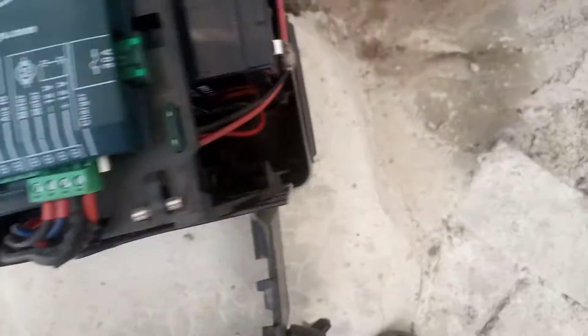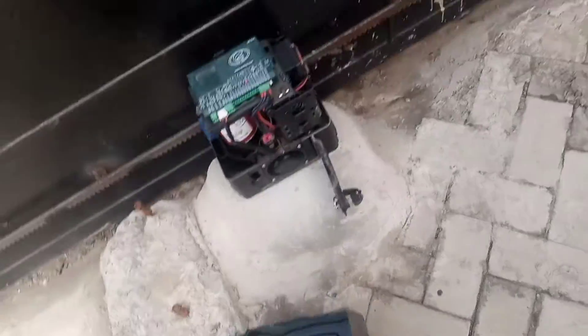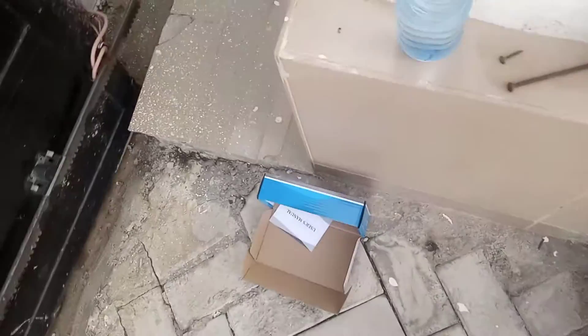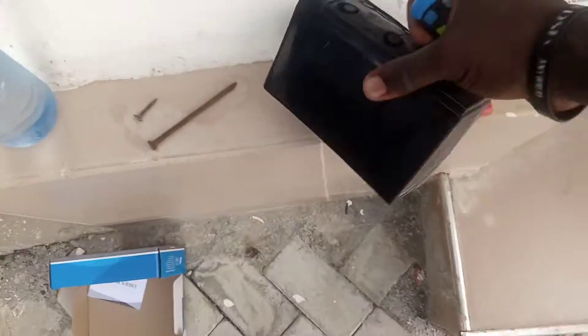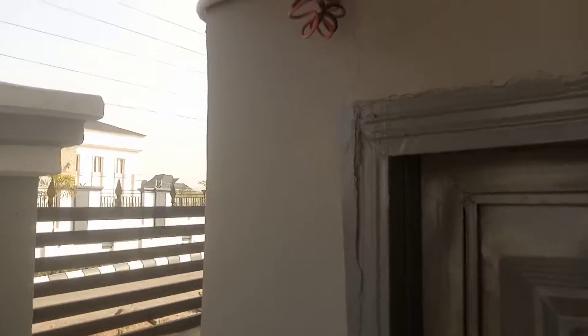This is another gate installation. We just fixed the charge controller. This is the former battery — can you see the battery is swelling up? It is as a result of a bad charge controller, so we changed the charge controller.